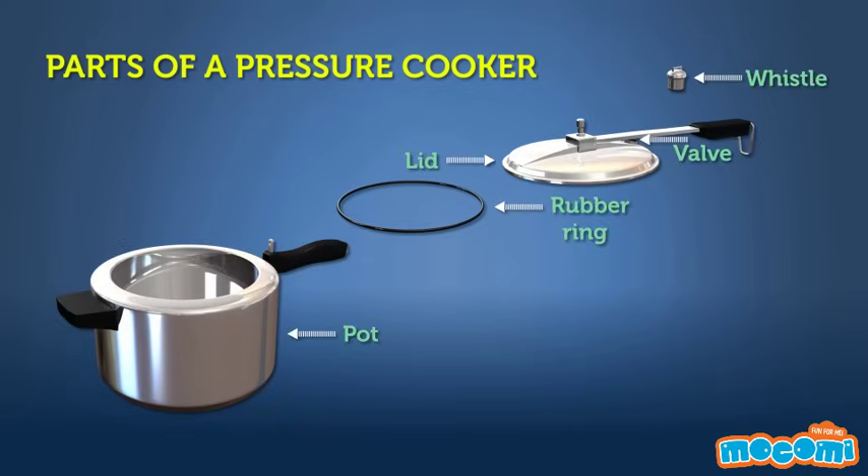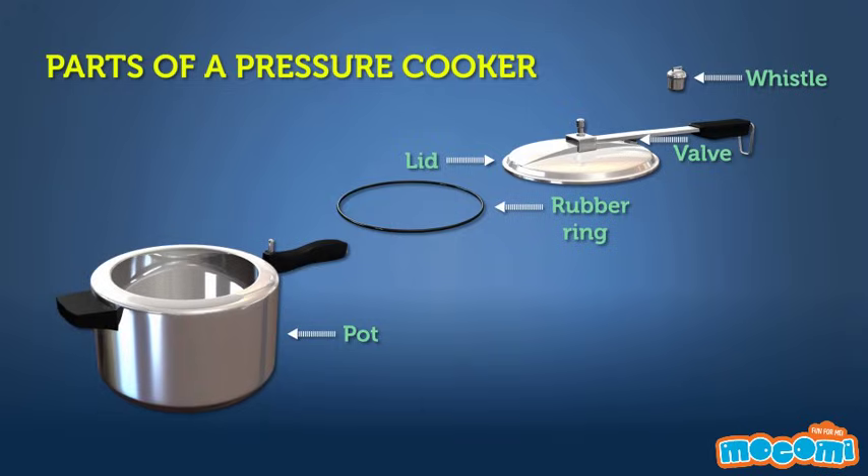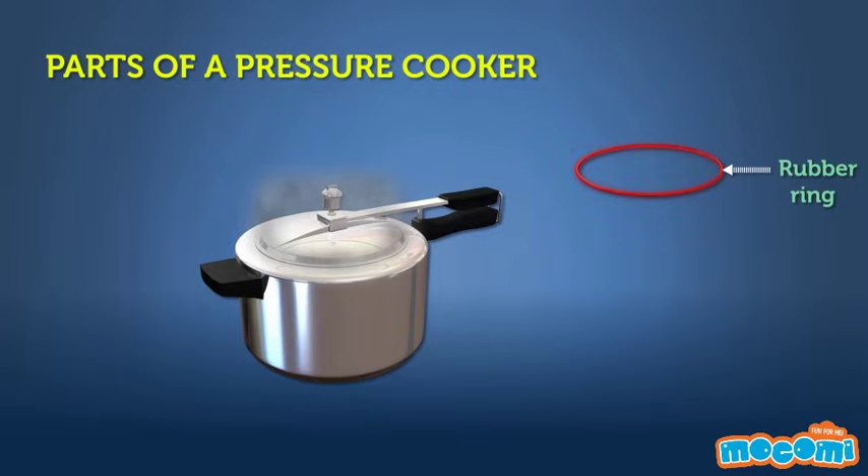Parts of a pressure cooker: a pressure cooker is made up of a pot, a lid which fits precisely on the pot with a locking mechanism, a rubber ring that goes between the lid and the pot so that no air can escape, and a valve on top of the lid with a release whistle. There are two extremely important parts in all pressure cookers.